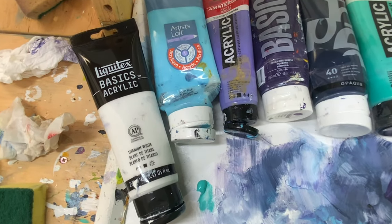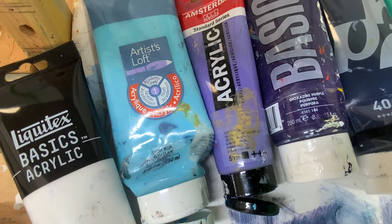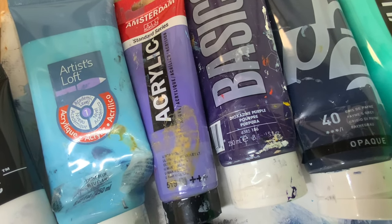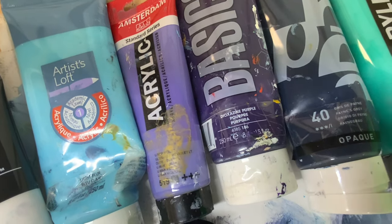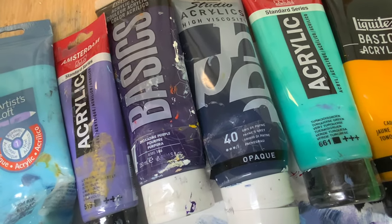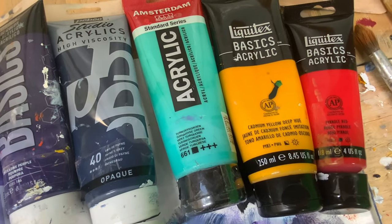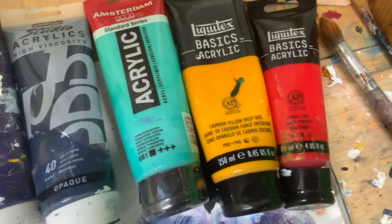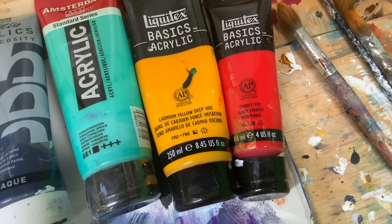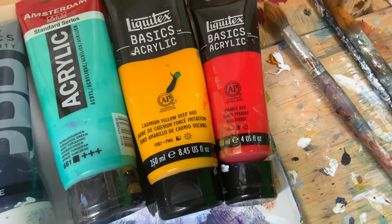Here are the colors that I used: Liquitex Titanium White, Artist Loft Light Blue, Amsterdam Ultramarine Violet, Liquitex Dioxazine Purple, Pebeo Studio Payne's Gray, Amsterdam Turquoise. And these are the last few, just for highlights: Liquitex Cadmium Yellow, and Pebeo which I mixed with Liquitex Pyro Red.